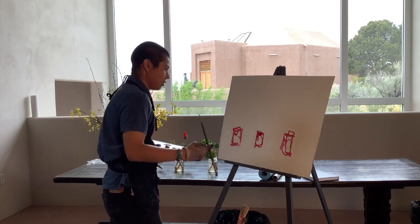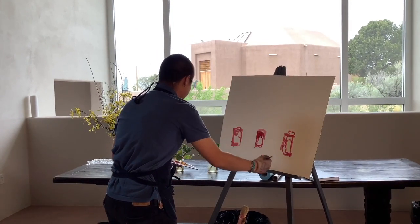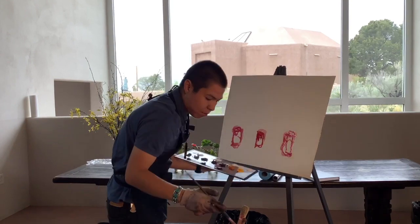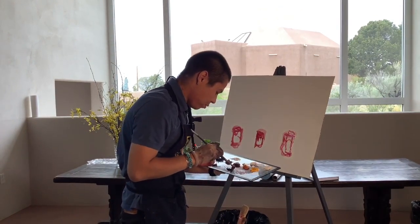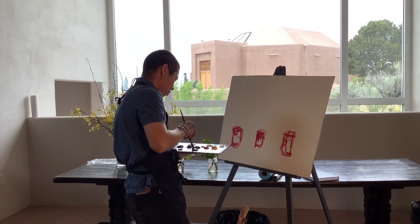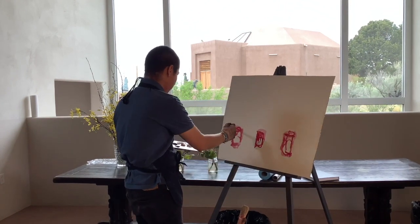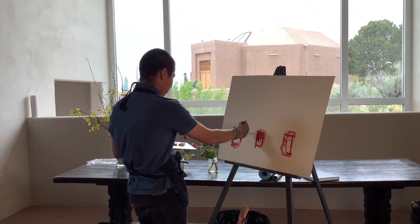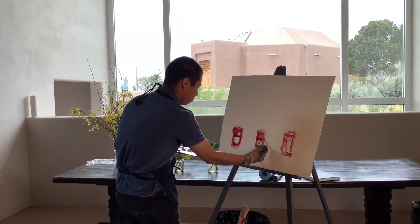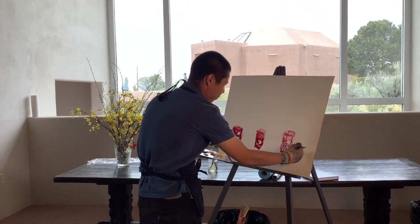I like to mix my own black, and I like to paint very thin. Part of the reason I didn't want to do this in acrylics is because I don't really like thinning paint with water. I get a much better feel with oil colors — it's just a matter of preference. You can still do a lot with acrylics; I just prefer the texture and feel of oil paints and mixing.